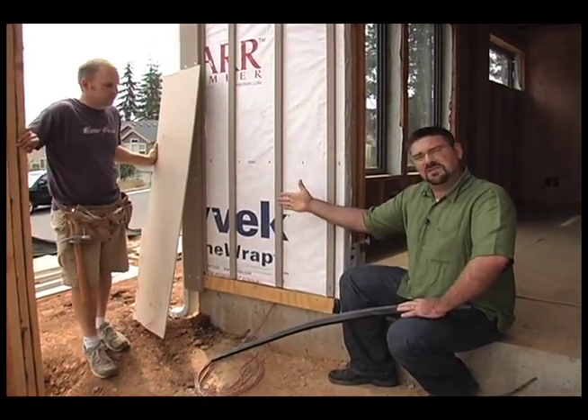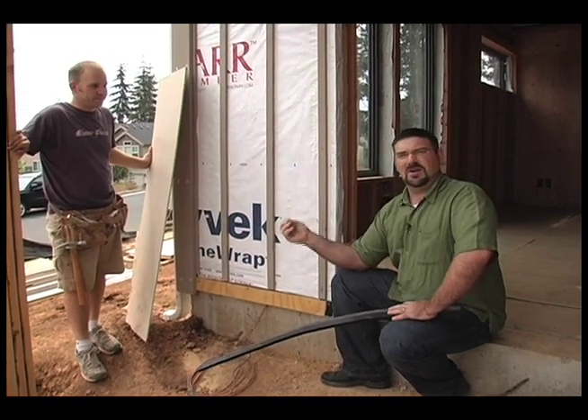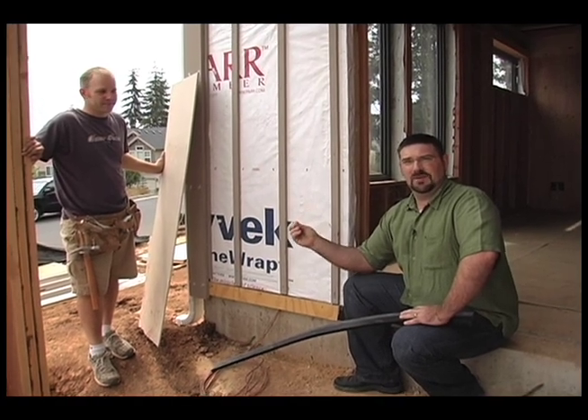Studies have shown that when siding is applied directly up against the Tyvek it doesn't really do its job of allowing moisture to come out of the house, and that's where people get into problems with mold, mildew, and other moisture related problems.